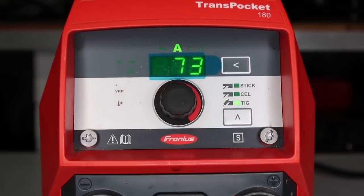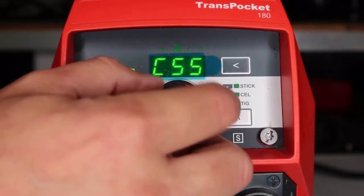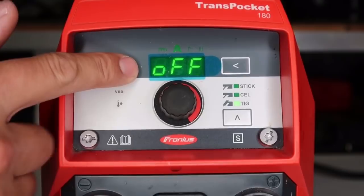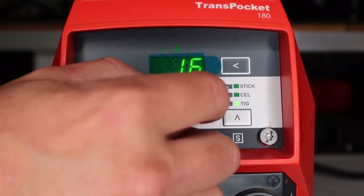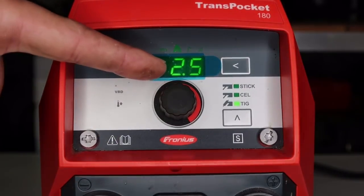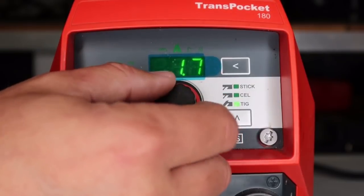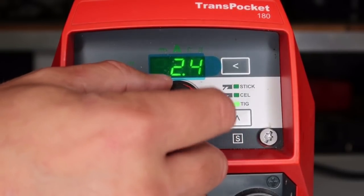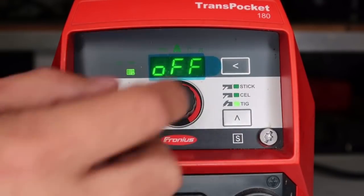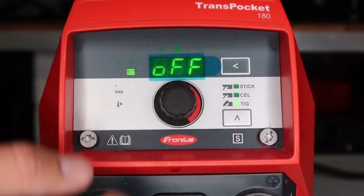If you're welding in TIG mode and it keeps cutting out on you, same thing — hold down the arrow key and hit the top right. You have a couple of settings. One reason it could be cutting out is this setting called TIG comfort stop. Push this button in — right now it's turned off. Here you can set the voltage range. When you're TIG welding, if you increase your tungsten-to-work distance, the machine senses this voltage change and will automatically ramp your amperage from wherever you're at down to zero, so you don't get arc snaps. A good setting would be like 2 volts if you like to walk the cup — when you're ready to shut the arc off just pull back and the amperage comes down. Or if you don't like it at all, just turn it off. It comes preset at around 0.8 volts.